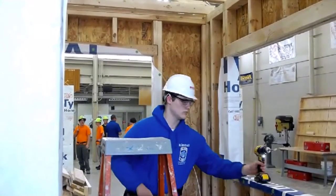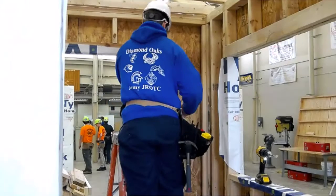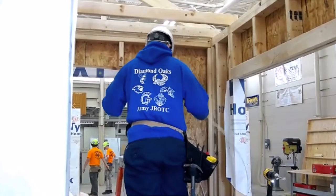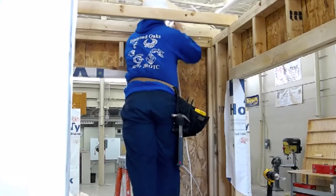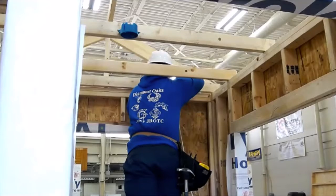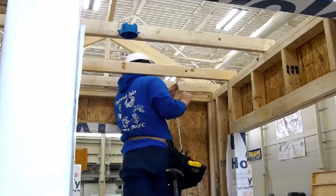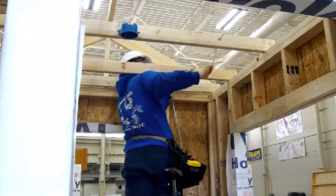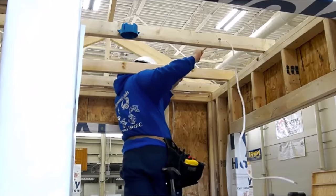In our program we teach all the basic electrical circuits, blueprint reading, hand tools, and safety. As we go through the projects, we always talk about the electrical code because the electrical code is for the safety of the people in the building. By the time they leave our program, they can wire up an entire house. Most of them go out working on regular jobs, whether in a residential setting like a house or in a commercial setting. Most of my seniors are out working, and even some of my juniors — it's a co-op, so they're getting time on the job, getting paid, and getting their high school degree.